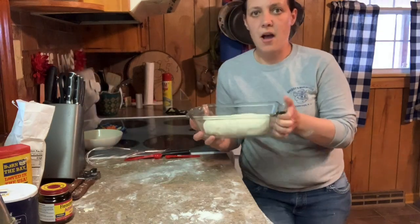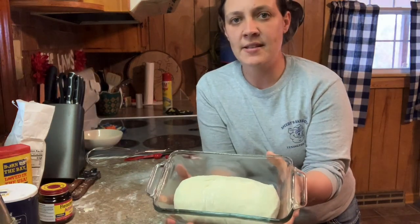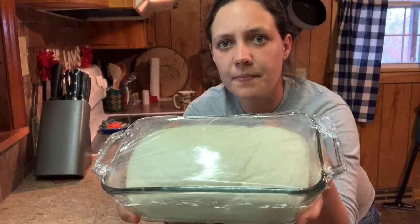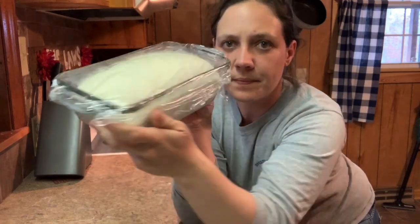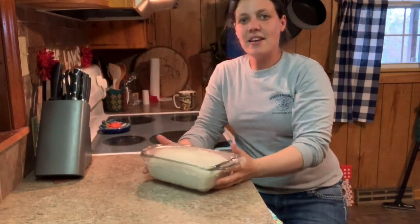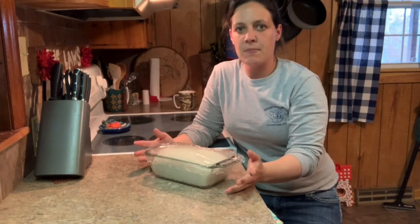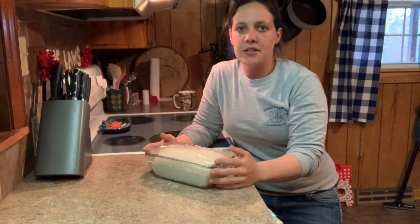Place the shaped loaf into your greased loaf pan and set it in a warm spot for about 45 minutes to let it rise and double in size. Once it's doubled, it's ready to bake. Put it in a 400-degree oven for 20 to 30 minutes, keeping an eye on it and cooking it until it's golden brown.